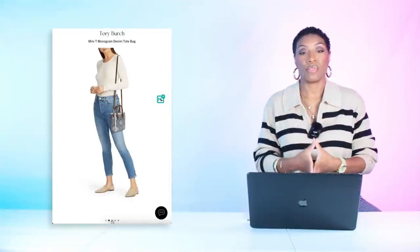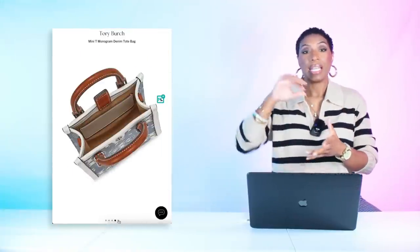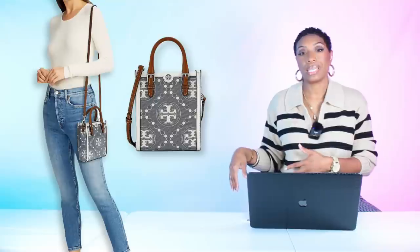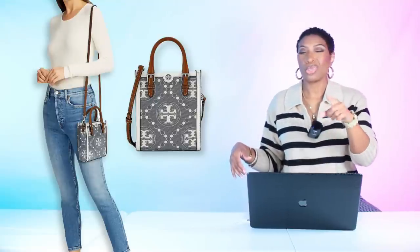Another option is the Tory Birch Mini T Monogram Denim Tote Bag for $300, which plays with blues and browns and has the top handle. With that bag, I'd do a brown heeled sandal instead of silver to play with the brown on the bag. We've duped our look: slinky satin slip dress with peekaboo slit, leather pants, bag, and sandals.